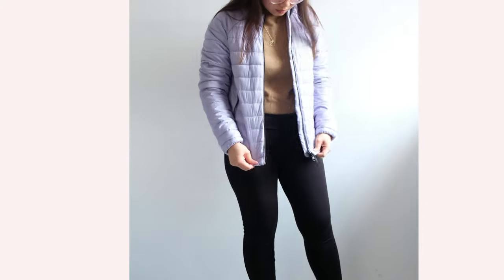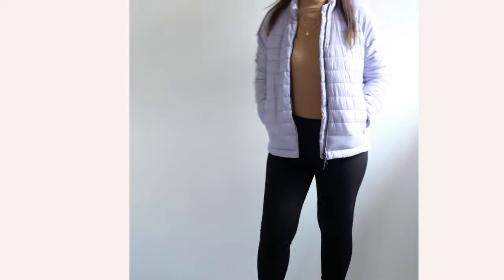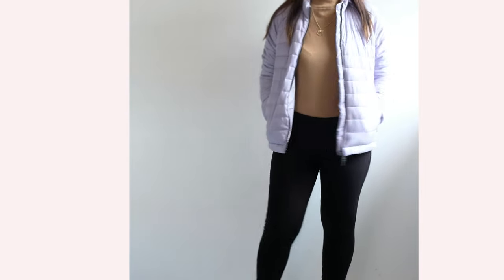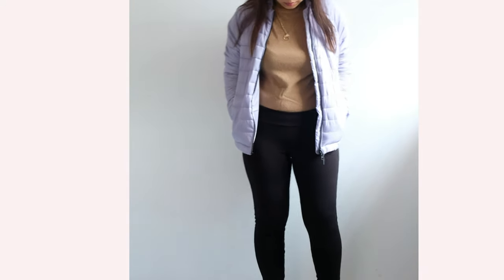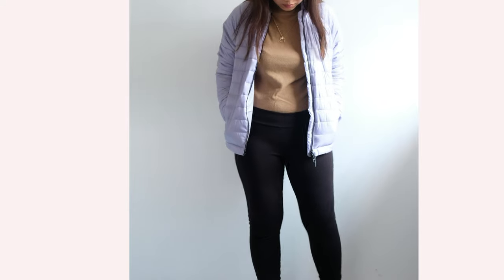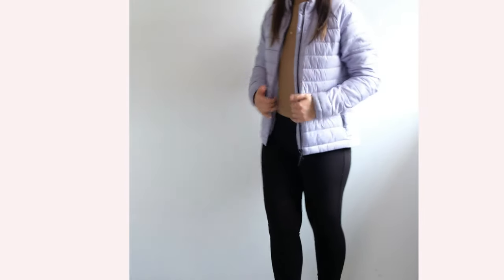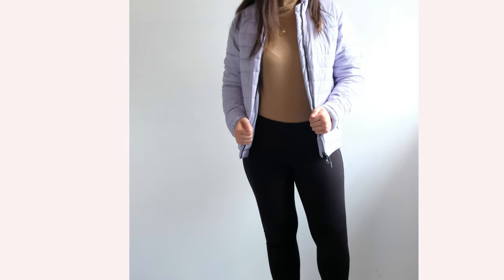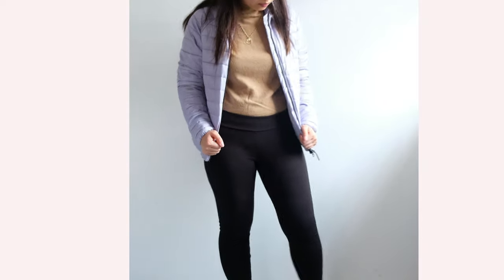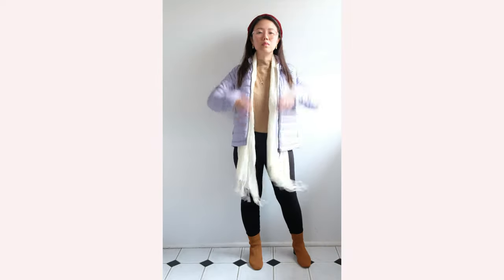Another puffer jacket I wanted to show is this Everlane purple puffer, which is absolutely light and not as bulky as a lot of puffers. It caught my eye because of its lovely lilac color, which is easy to style with. I was also curious how Everlane puffers compare with other brands like Uniqlo and Kathmandu. I must say I'm not disappointed — it's light, provides good warmth on winter days, and is easy to pack.